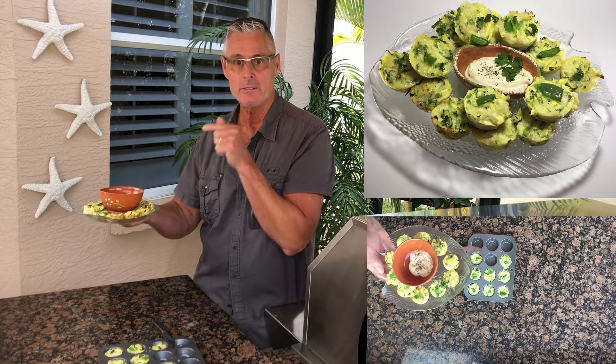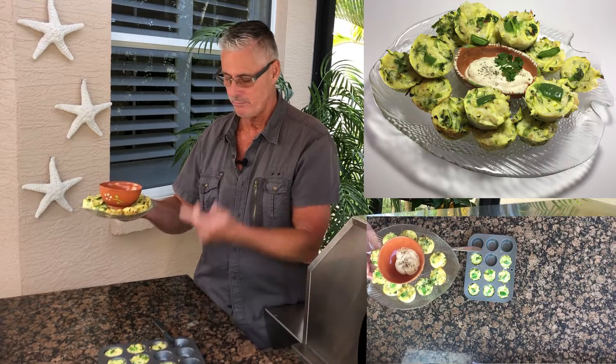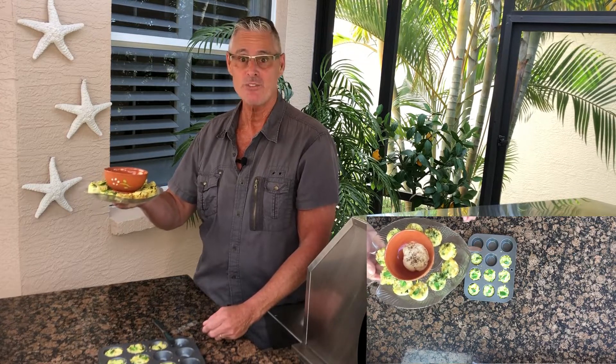That's a spicy aioli dip and these little egg bites — you could take them to a party as an appetizer, or put them in the fridge for a breakfast snack. It's keto, low carb, and it's yummy. Thanks for watching.